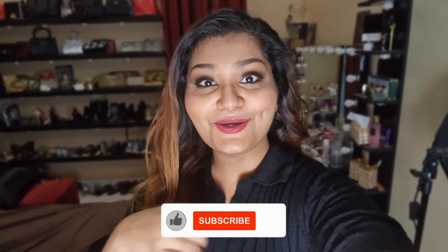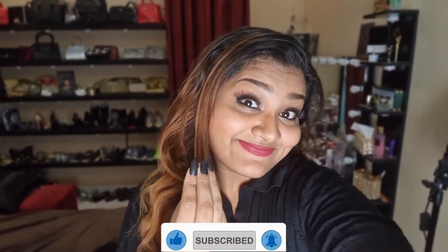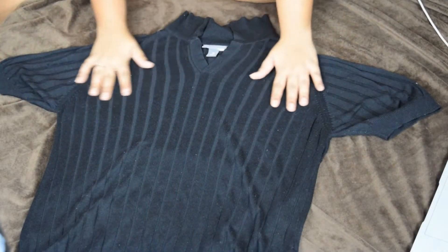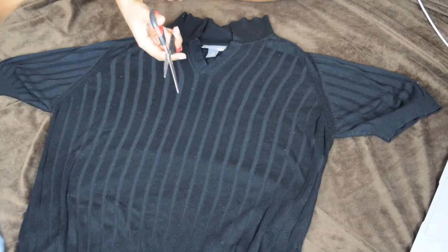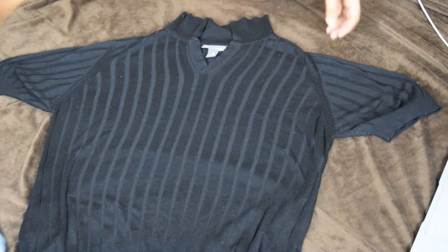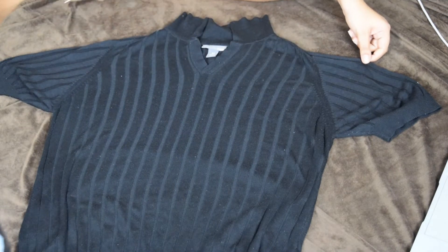Before getting to the video, take a moment to subscribe to my channel and like this video. Now let's get started. First I'm going to adjust my t-shirt neatly, just to make sure it's nice and straight, and then I'm going to take a scissors and cut a U-shape over here.